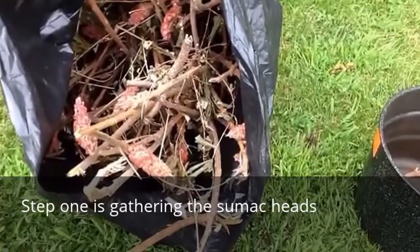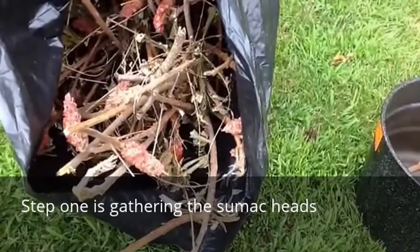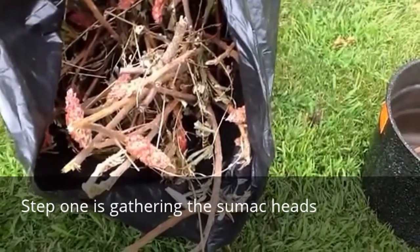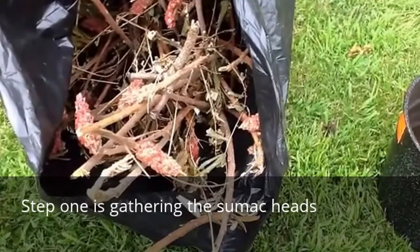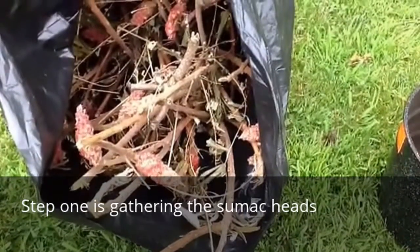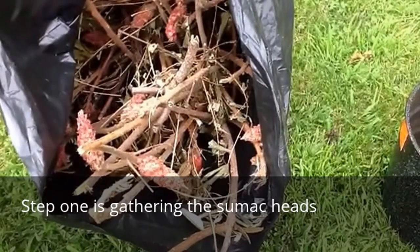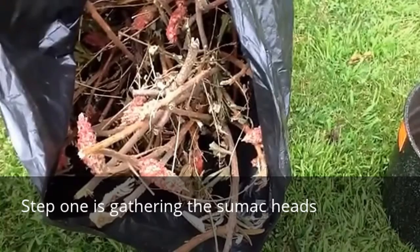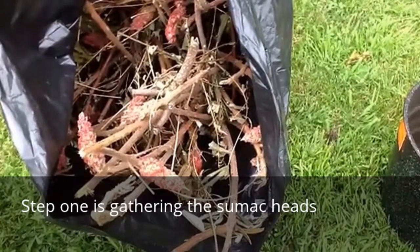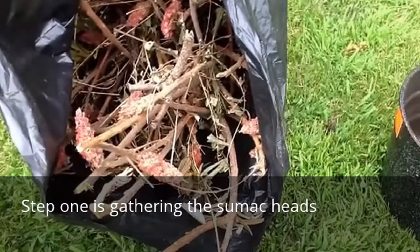This will be the second step in making sumac dye. You can see I've gathered staghorn sumac and stored it — this is probably two years old. After I gathered it, I just put it away in a big plastic bag. You can put it in your barn or someplace like that, or an outbuilding. It'll keep for years.